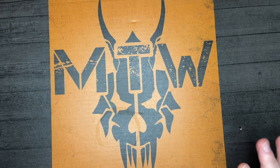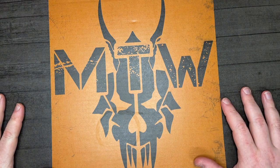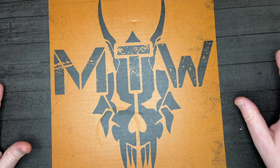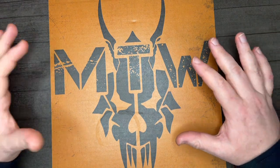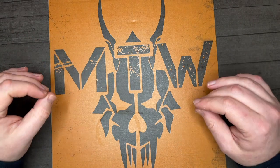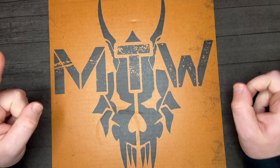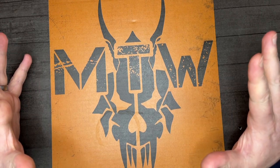Hey there guys, welcome back to another one of my kit videos. A little bit different in this one — I kind of sold everything, by that I mean my beloved G&G rifles. I've sold them both following a really good weekend out with both of them at Division 22 Airsoft. So why have I sold all my assault rifles?